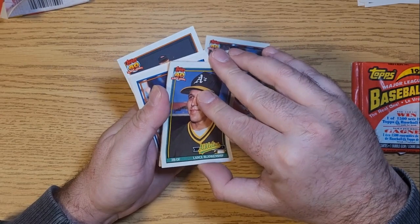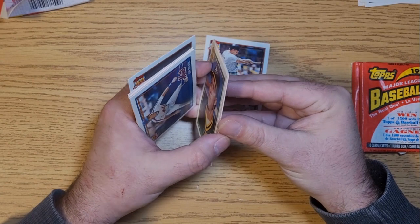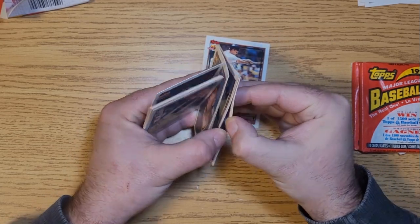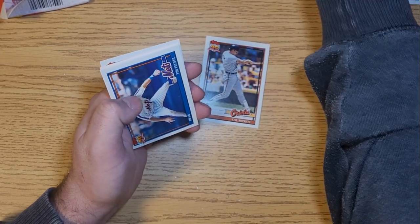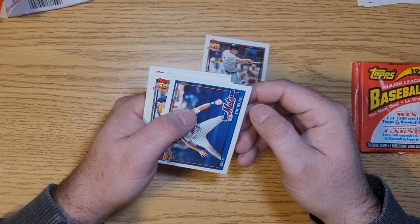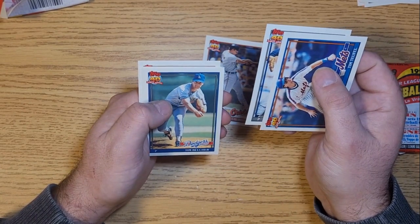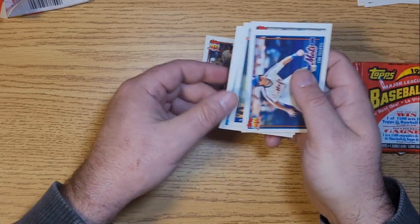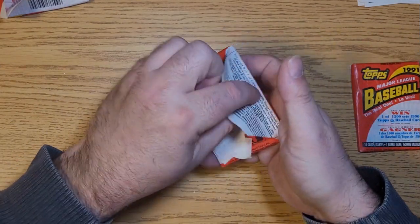Lance Blankenship - Oakland days. Boy, these cards are stuck. Charlie O'Brien, Roy Smith sort of sandwiched in there. We got a Dave LaPoint, Tim Belcher, Charlie Hayes, Dave Segui. Not too much again - can't say we were expecting much out of these and they seem to be delivering even less.